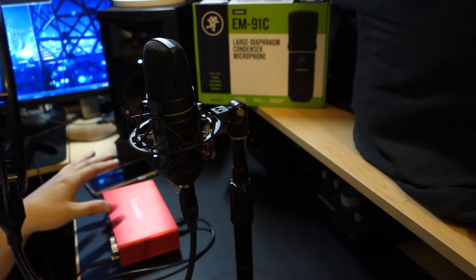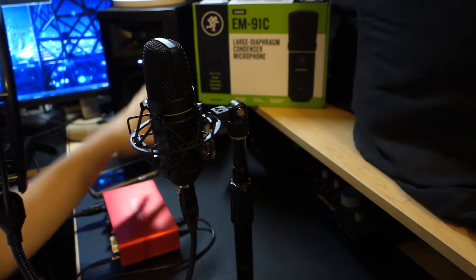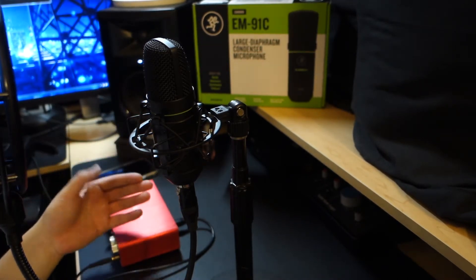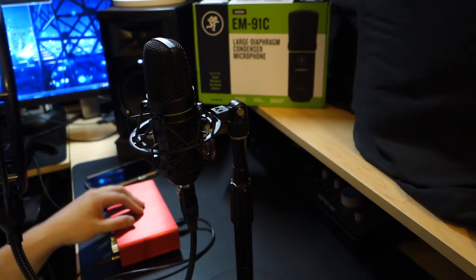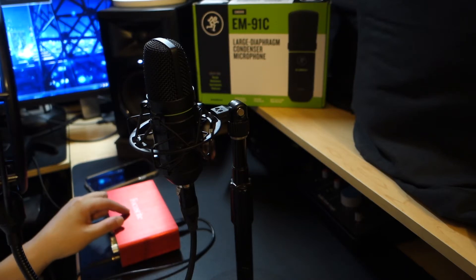If you actually look on YouTube and type in Mackie EM91C, they're all videos by Mackie — no one else. Like, no one knows about this microphone. I heard about it by podcast stage, and I was kind of like, hmm, he does sound pretty good on it. And then I started reading other reviews and they're like, hey, this microphone is like $56 now, you guys might want to check it out. It's a pretty good deal.